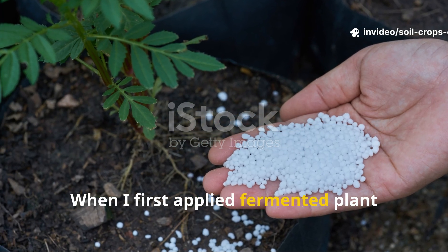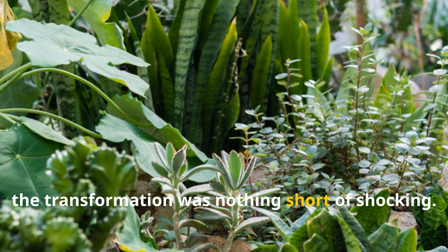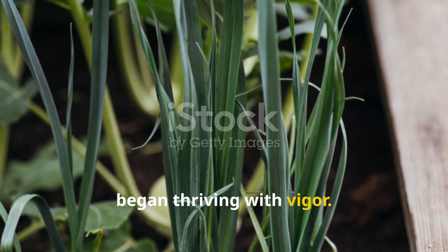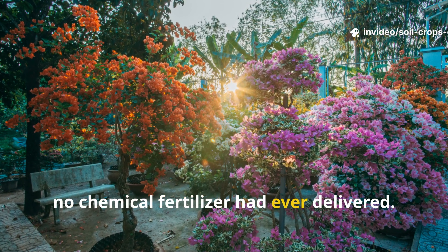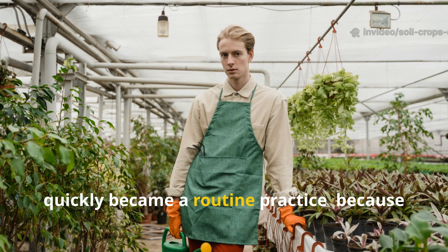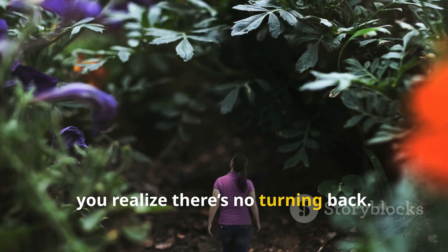When I first applied fermented plant extracts to my own soil, the transformation was nothing short of shocking. Plants that had previously struggled began thriving with vigor, and the garden took on a vibrancy that no chemical fertilizer had ever delivered. What began as a curious experiment quickly became a routine practice — because once you see the results, you realize there's no turning back.